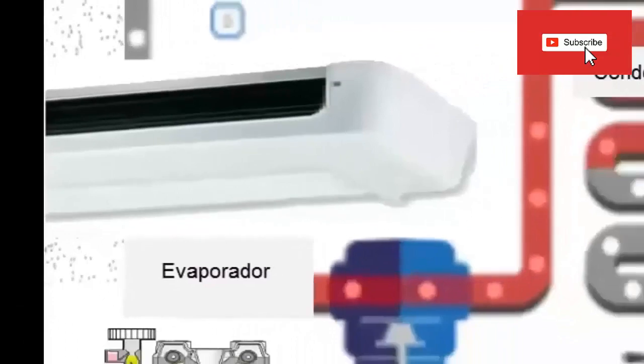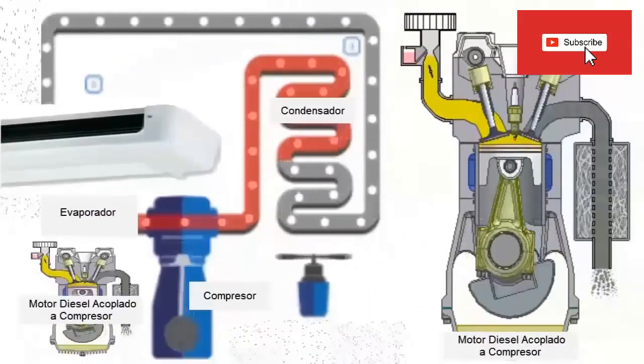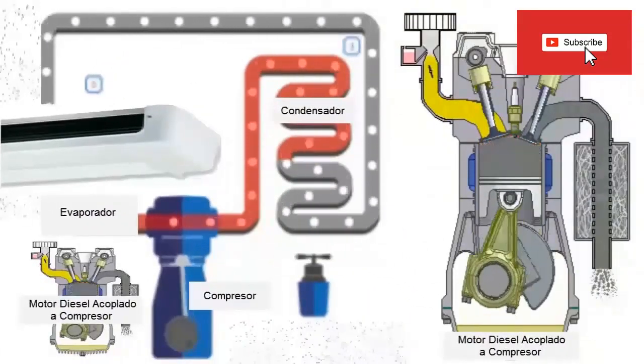11. If the equipment was recently serviced, check for the presence of non-condensibles inside the refrigeration circuit.